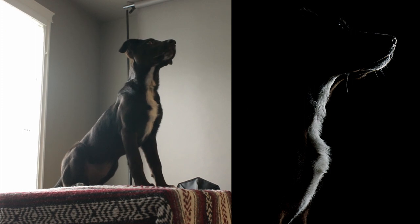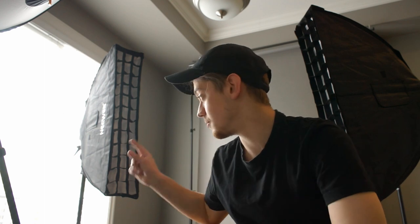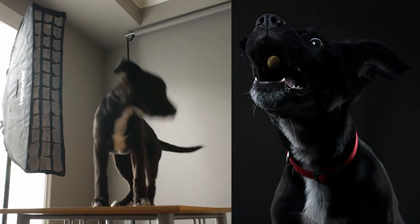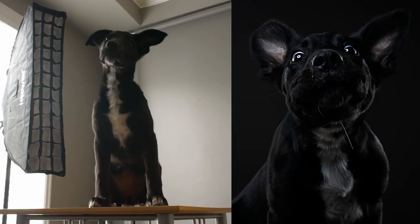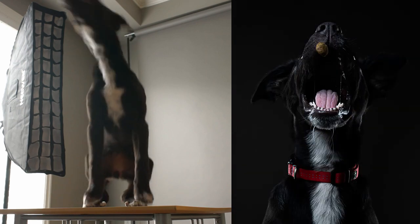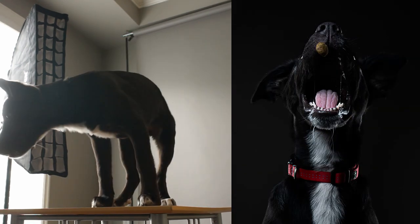Now we're going to move on to action shots, using some side lighting and a little bit of front light. I have high-speed sync that I'm trying to use, and I'm going to get some shots trying to catch her catching her kibble.